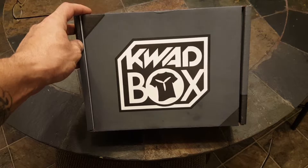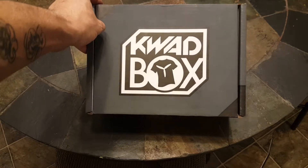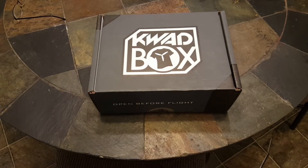Welcome back everybody to Fun Factor RC. My name is Wes and today we're going to take a look at the May quad box.